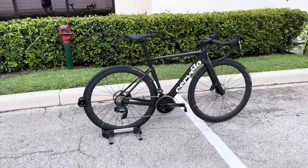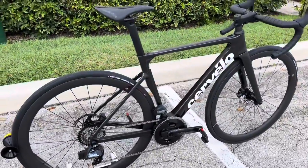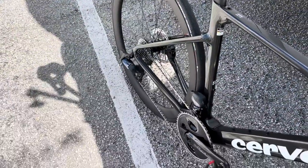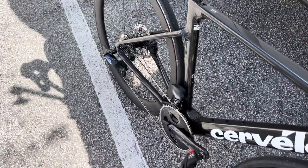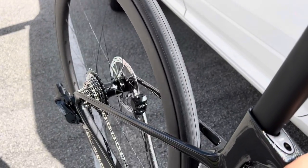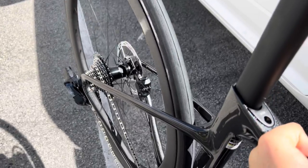That's going to do it for this video. Stay tuned — we're going to do a freewheel sound test on this Reserve wheel with the Zipp hub right here. Thank you guys so much for watching, I'll see you in the next video. Here comes the freewheel sound test on this Cervelo Soloist with the Reserve wheels and the Zipp hub. Very nice.